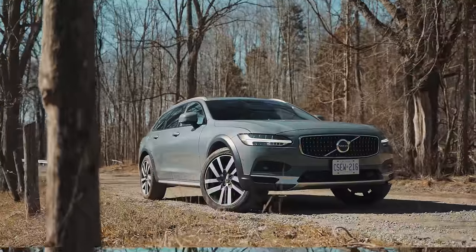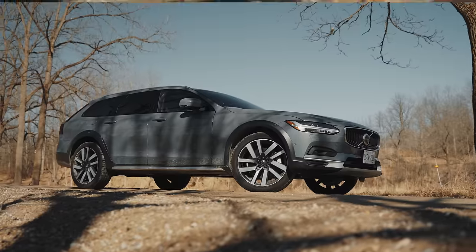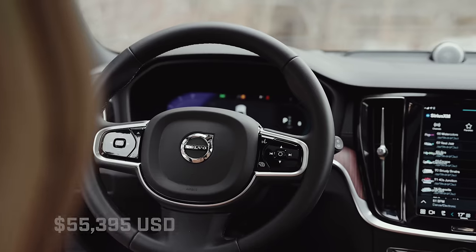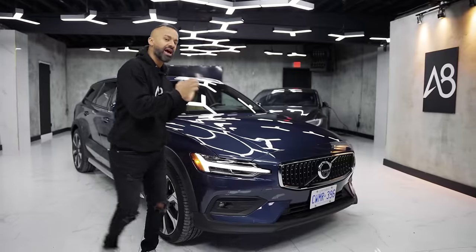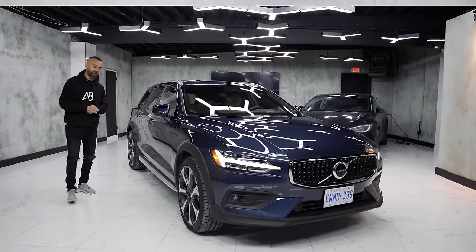We reviewed the V90 Cross Country, which is a little bit larger than this — it has a raised suspension and is more off-roady. With a starting price of $65,900 and this one behind me at $72,425, it competes against the Subaru Outback, the Audi A4 Allroad, and itself in the XC60. It's one of the most expensive ones, definitely a lot more money than the Outback.